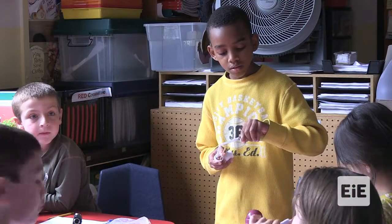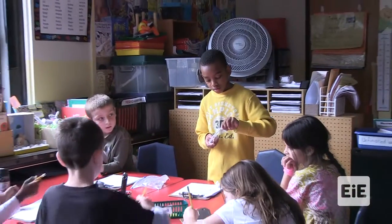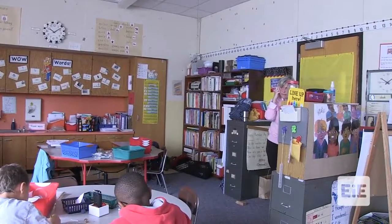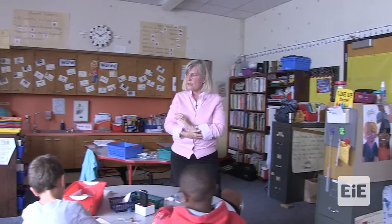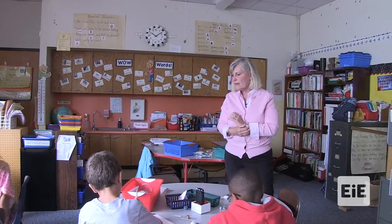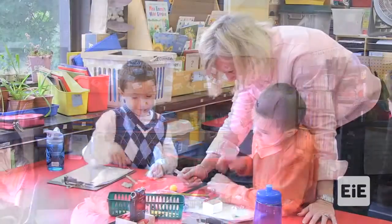Everyone should have some designs on their paper — things that they imagined will work. The next part is to plan. Now what's next? Plan. How do you plan — by yourself or with a partner? With a partner. Now you have to explain your idea, tell them why you think it will work, and then draw the plan because that's the one thing you're going to try out.